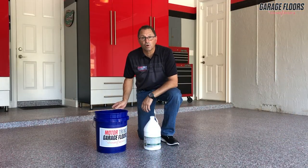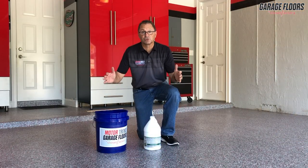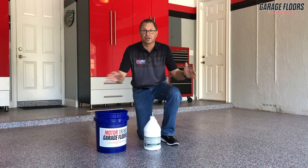Now we're ready to pour it on the floor and begin using the soft bristle broom to agitate it and work it throughout the entire garage.